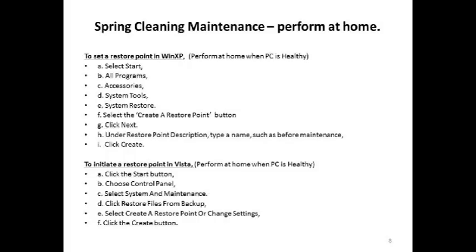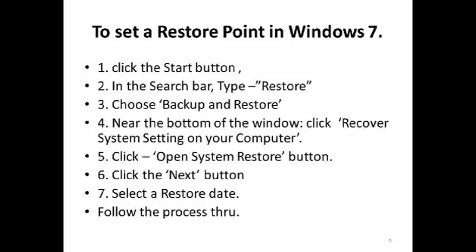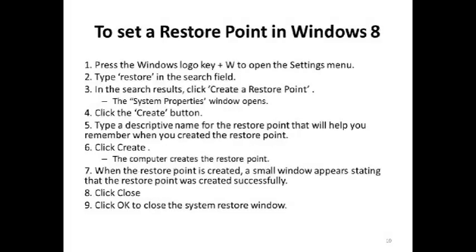How to do a restore point on Windows XP and Windows Vista is covered on slide 8. How you set a restore point on Windows 7 is covered on slide 9, and on Windows 8 on slide 10. I'm not going to go through these procedures step by step, but I include them in my presentation so that if you've never done it before, you can do it when your computer is healthy.